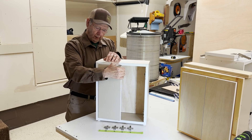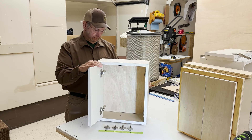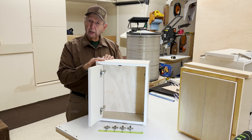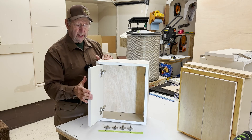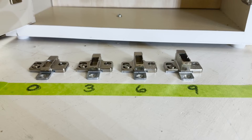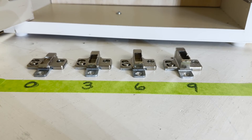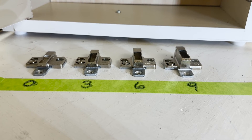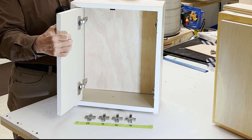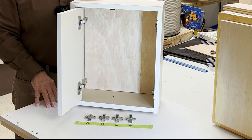There we are — one more testament to the versatility of the Bloom 110 degree overlay hinge, how it can be used in an inset cabinet application. You'll notice the plates — we have the availability of these frameless mounting plates for frameless cabinets: 0, 3, 6, 9, and then of course on the inside of this cabinet we have the 18mm frameless mounting plate.